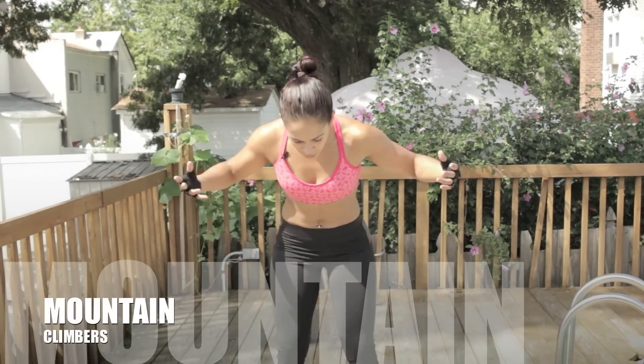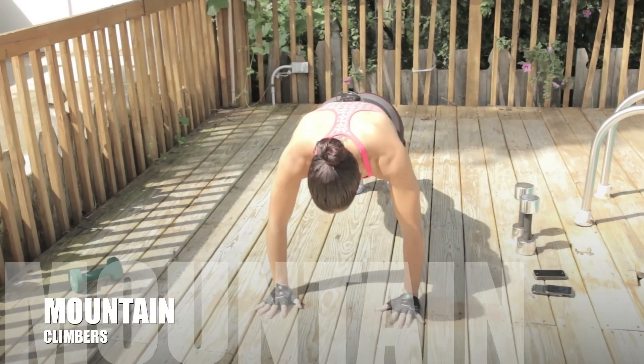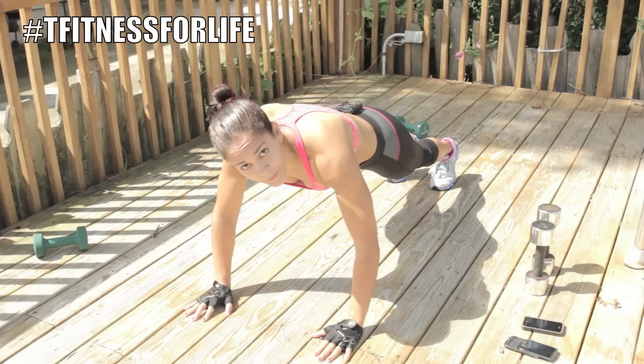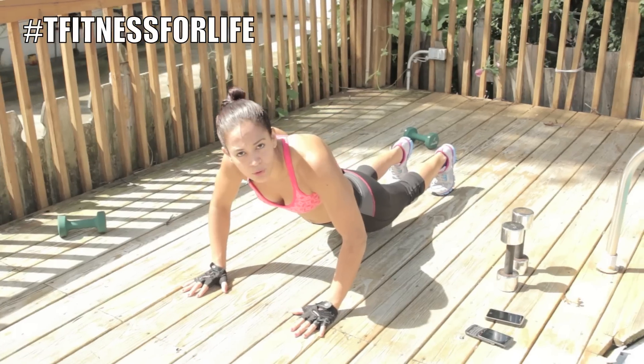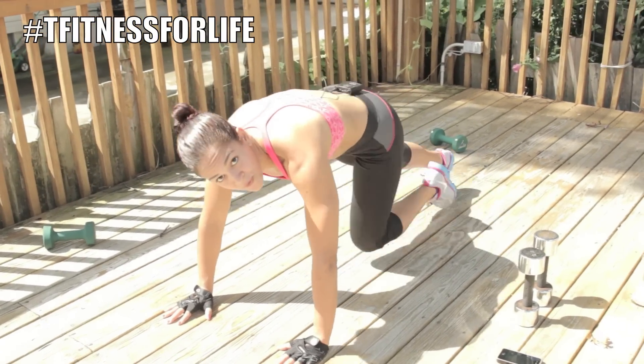Mountain climbers — you already know the drill. We'll go down to the floor. Hands shoulder-width apart. Make sure your back is straight. Don't drop your glutes. Keep it straight, and bring the knees in for 50 seconds.